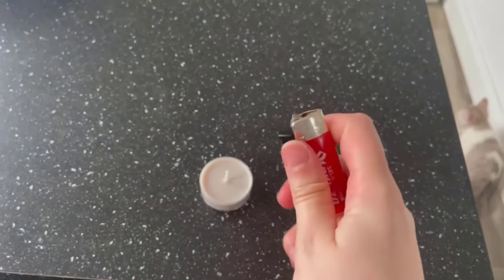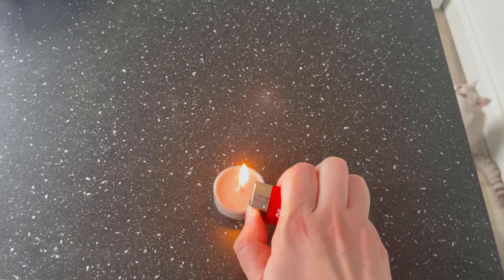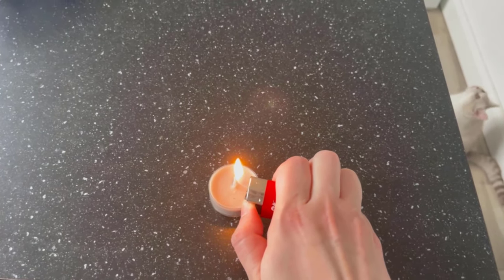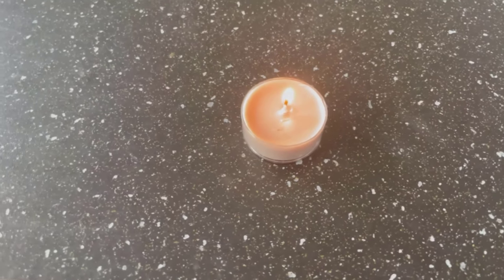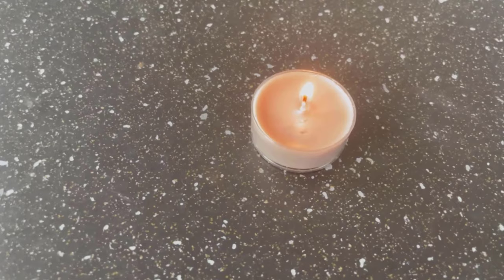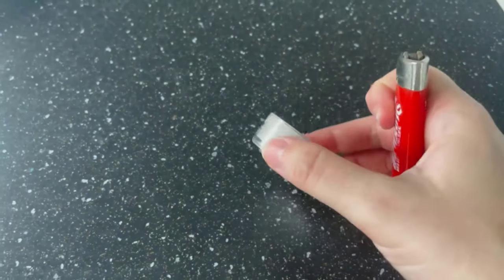Because then the flame no longer points in the direction of your hand when you light something. This is a little difficult to demonstrate here with candles, and of course you could also take them in your hand to light them. But if you want to light larger things, such as a barbecue, then this trick is worth its weight in gold.